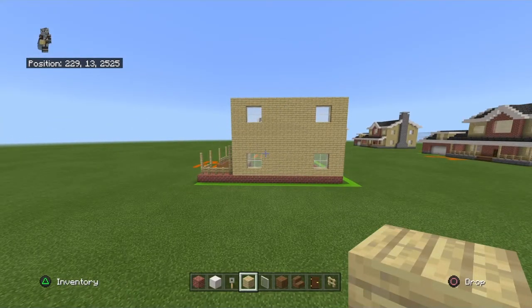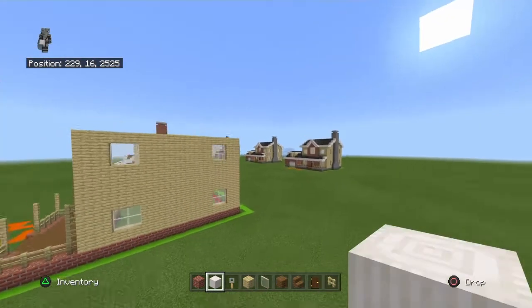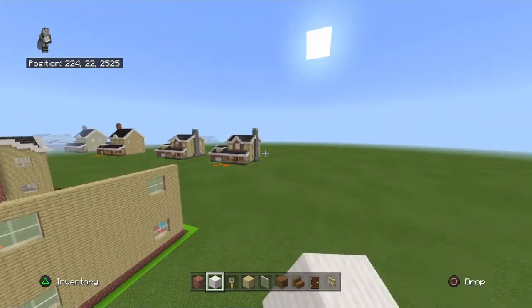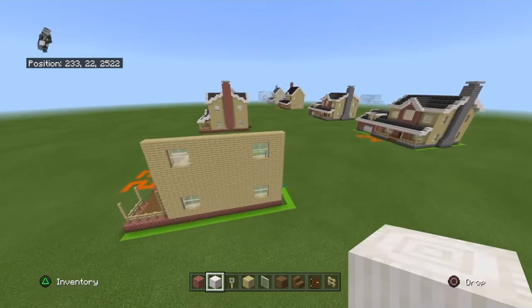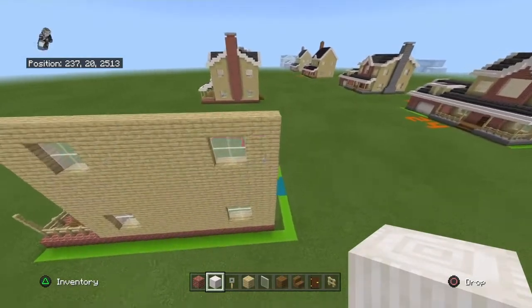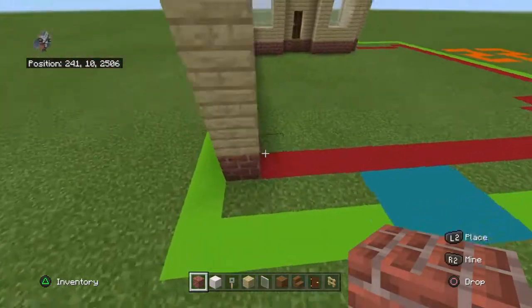Don't let me forget the chimney — it is a little bit different at the bottom. I'm trying to make them a little bit more realistic.